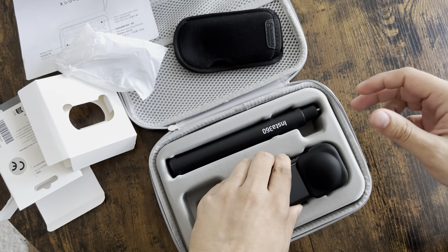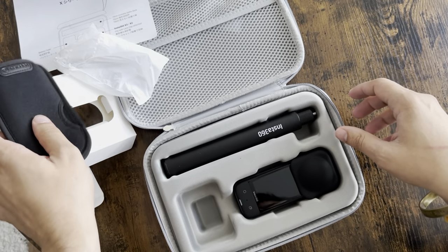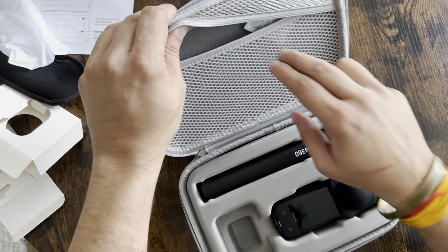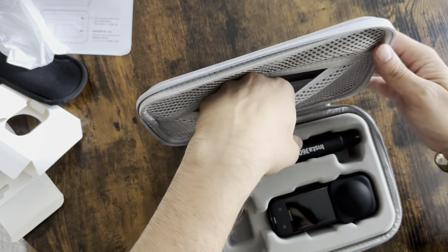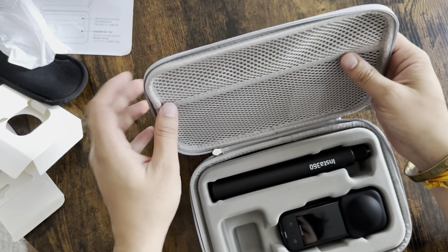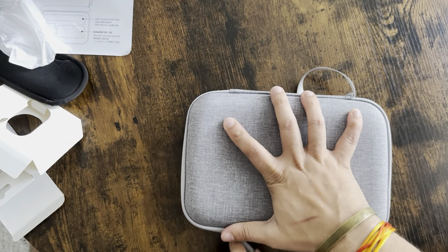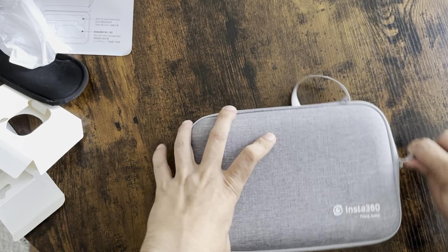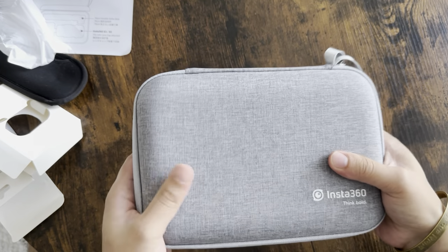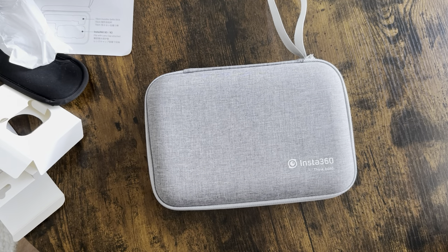It fits perfectly inside the box. You also have an additional pouch to carry your cables, memory cards, or whatever you want. So you have everything — thanks for watching.